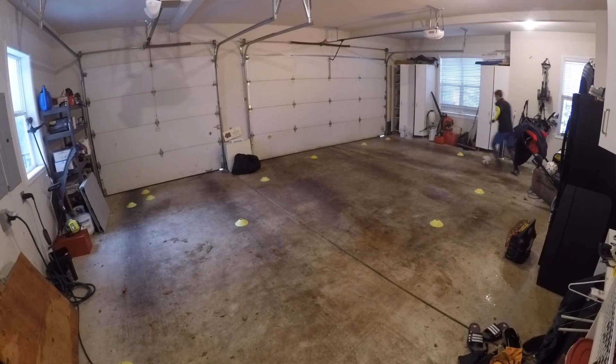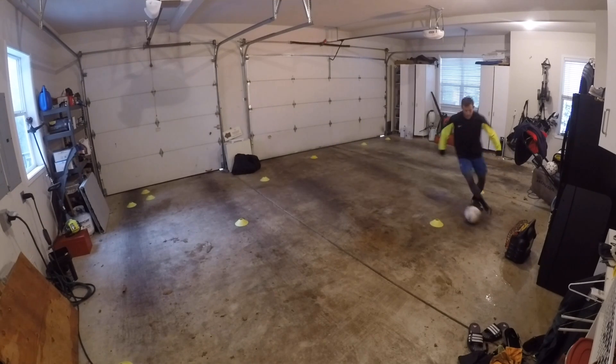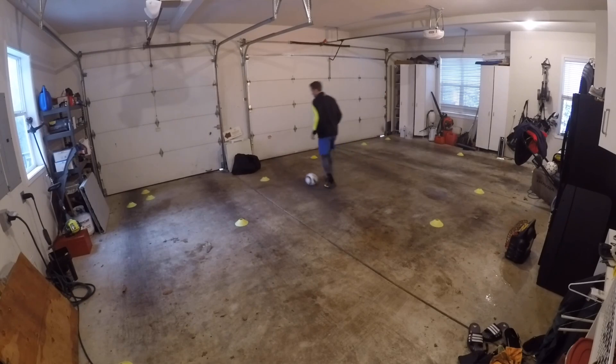And actually, me personally, I did tons of my training just barefoot in my house or with indoor shoes on a hardwood surface because I'm from Portland, and it rains literally about 300 days out of the year. I didn't always want to train outside in the rain.